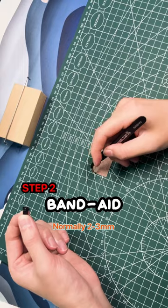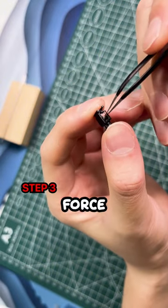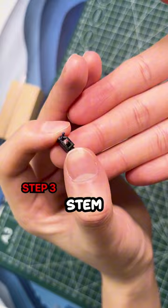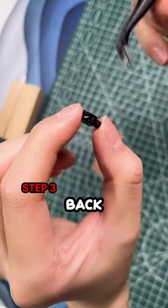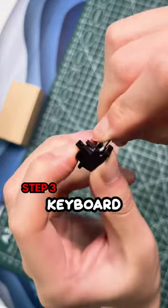Get a slice of band-aid and stick it into the stem from front to back. Apply force to make sure it sticks onto the stem, then do the same to the back side of the stem. Reassemble the keyboard and it's done.